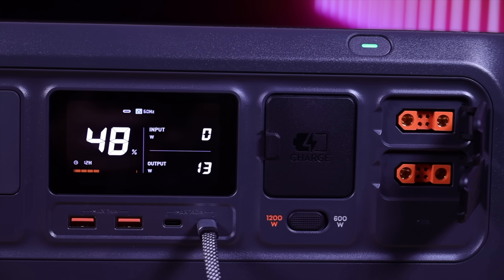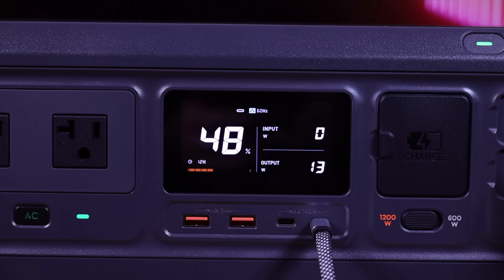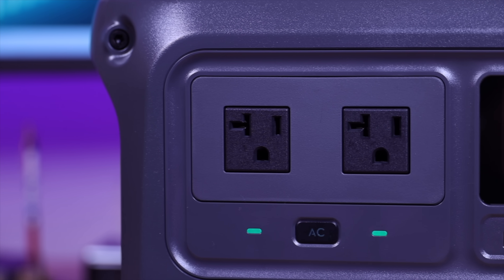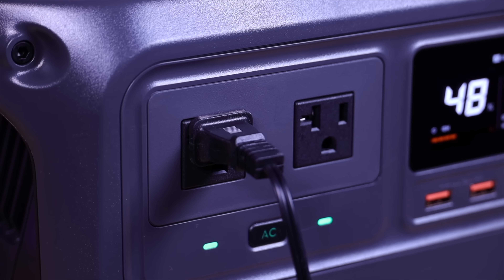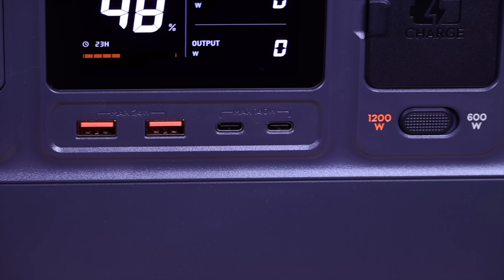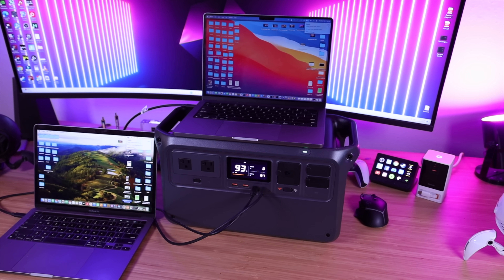Front and center, you have your display. This tells you what ports are turned on or in use, the battery percentage that's left, about how much time it'll take to deplete the battery with what's plugged in, plus your input and output wattage. Over here you've got your AC outlets — standard house outlets — with an on/off button. You've got two standard USB-A ports, and then two 140-watt USB-C ports. That's enough juice to charge two 16-inch MacBook Pros at full power, for a total output of 280 watts.